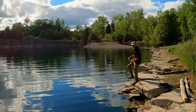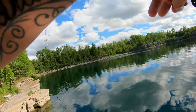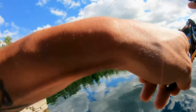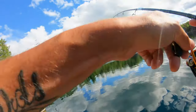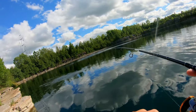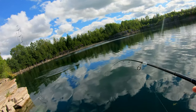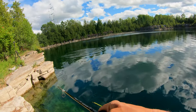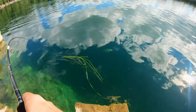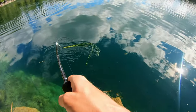Oh, there's a hit guys! I think we're on — we are on! There we go. First fish of the day, let's go! Oh, it looks like a good bass. Oh, that's a real good bass! It's a largemouth. Holy crap — friggin nice largey guys!